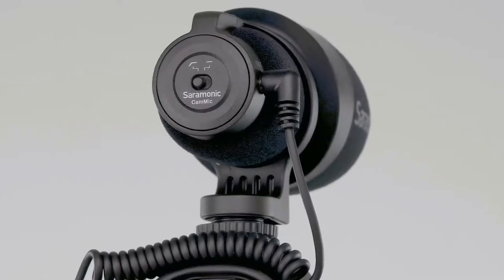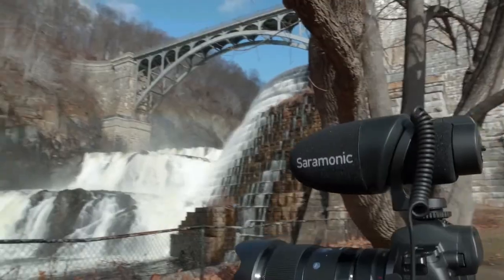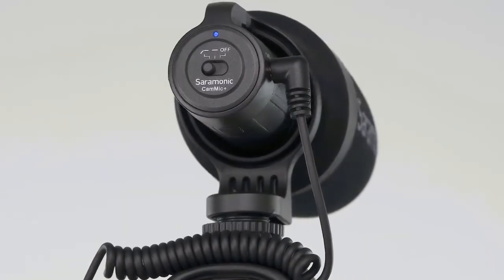There are two different types of CamMics available. There is the CamMic, which works with the camera's plug-in power and requires no batteries. And the CamMic Plus,